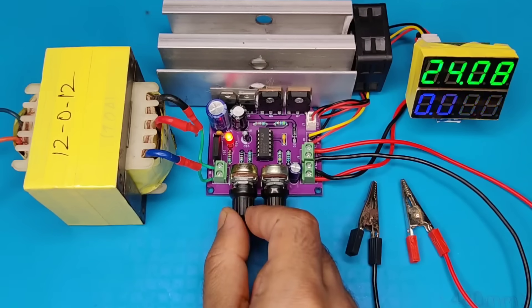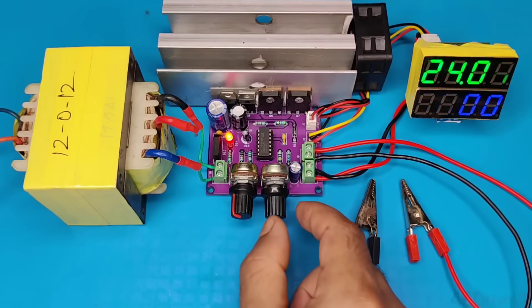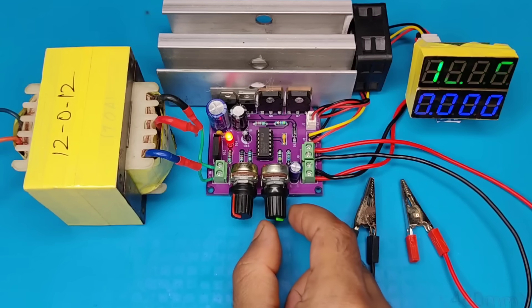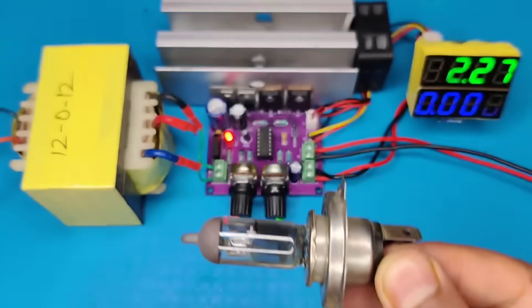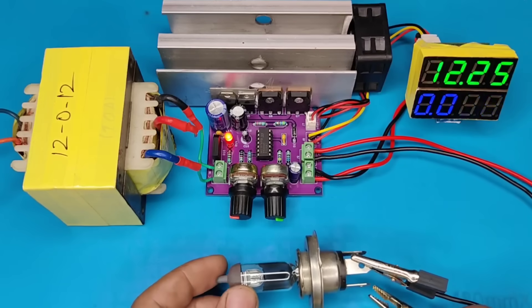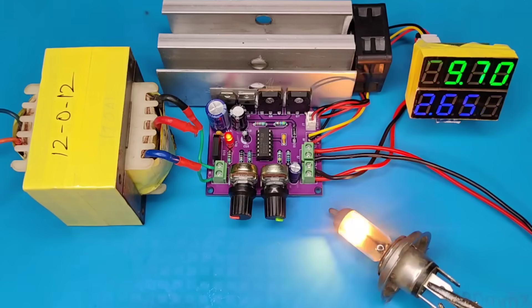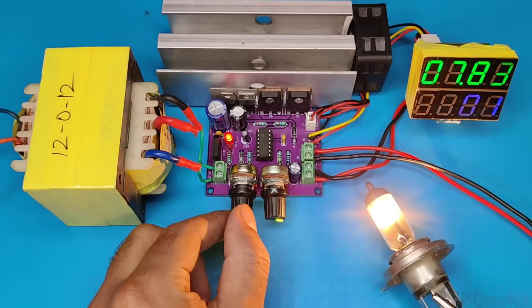Current can be adjusted to a maximum of 10 amperes. Now for the test, let's set the voltage at 12 volts. I use this 12 volt 100 watt bulb for testing. As you can see, you can easily increase or decrease the current to the load using the current control.